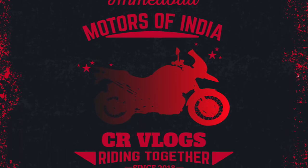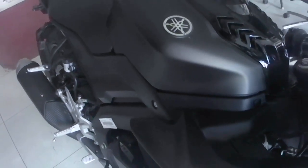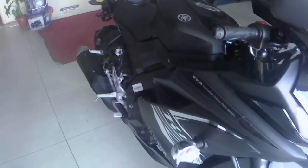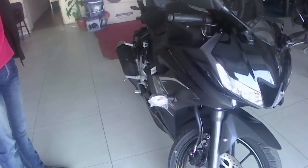Hello guys, today I am going to give you an honest and frank review about the dark night color. Here is the Yamaha R15 Version 3 ABS, all black dark night color. The price of this bike is 1.70 lakhs.